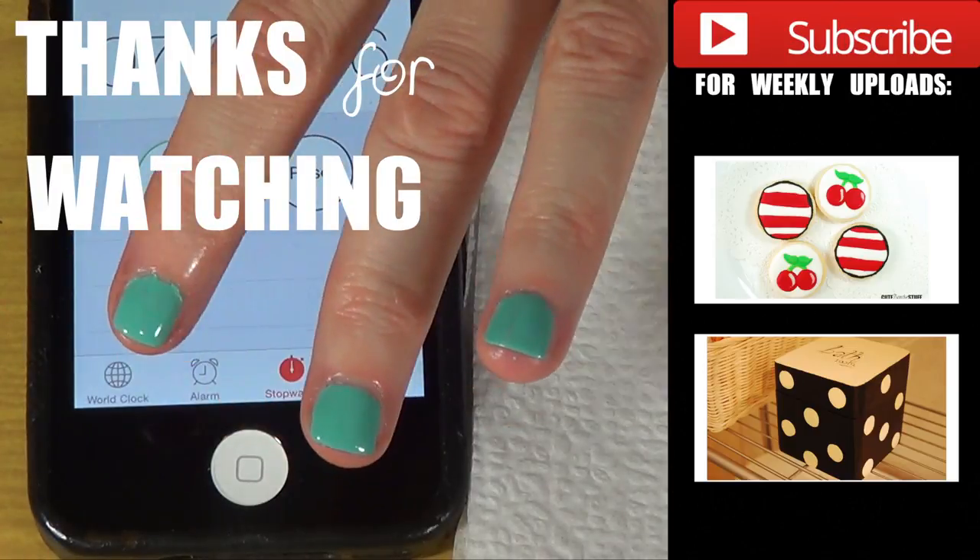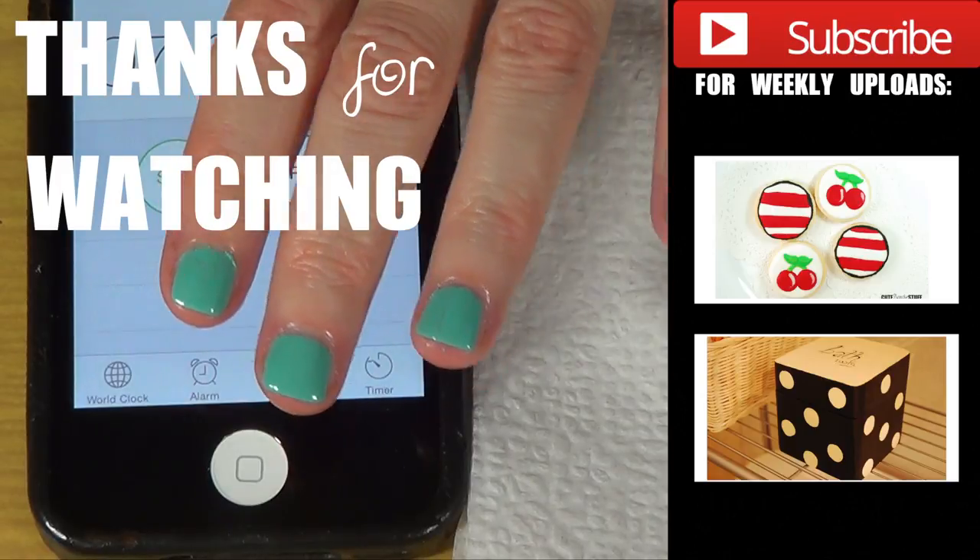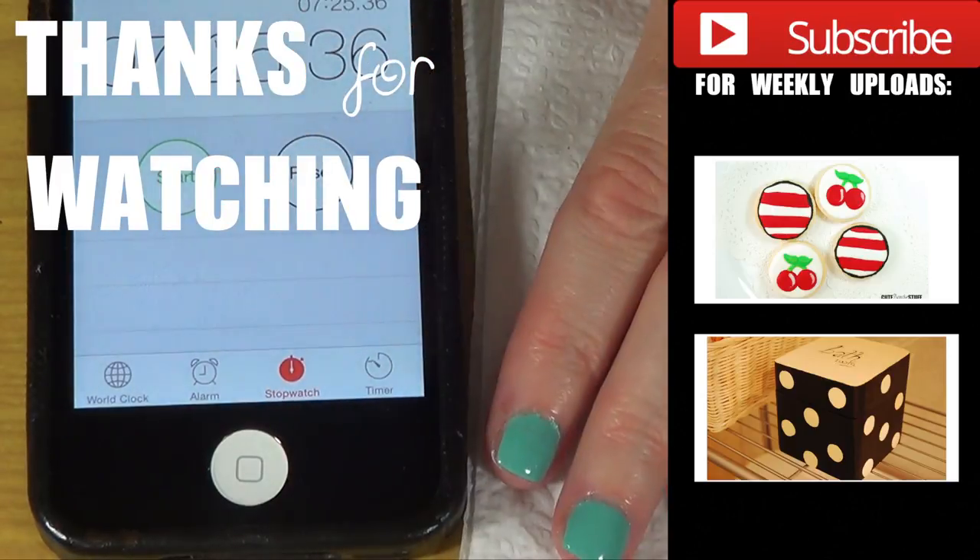Thank you for watching. Don't forget to subscribe to my channel, share this one, and let me know in the comments if you have tried this product. Talk to you later and take care. Bye guys.